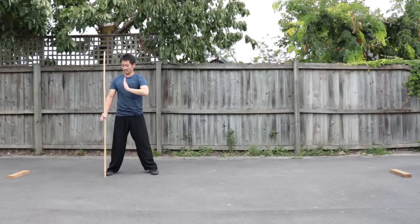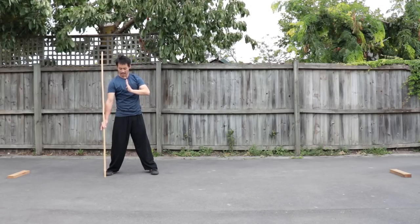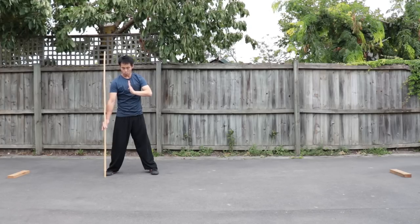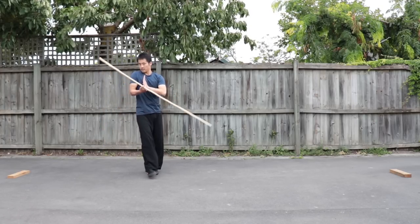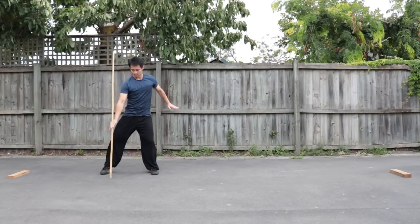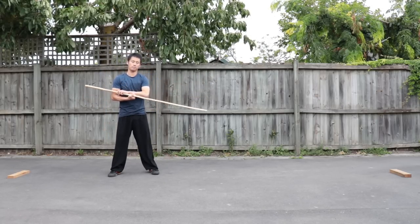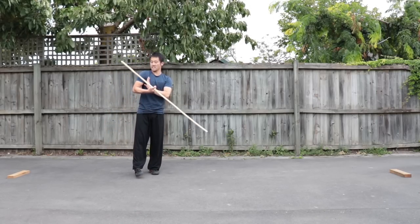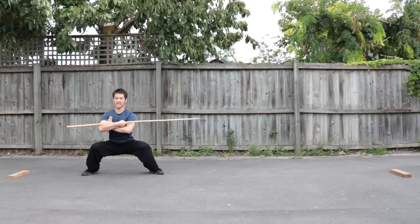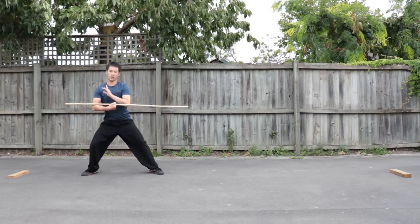Put your right hand a bit lower. Kick with your right foot — kick the stop. If you kick the bottom of the stop, the stop will spin. Kick, spin, pop. Horse stance.